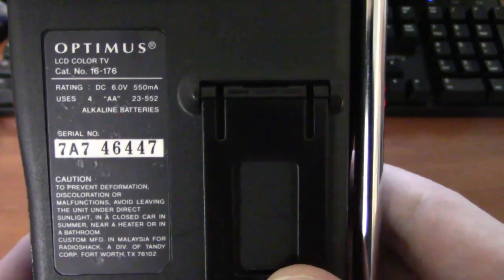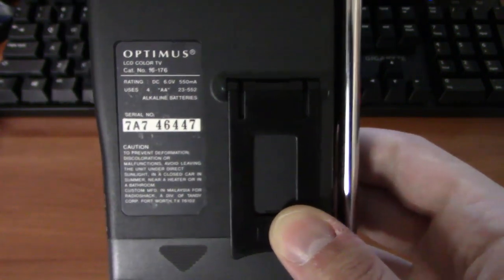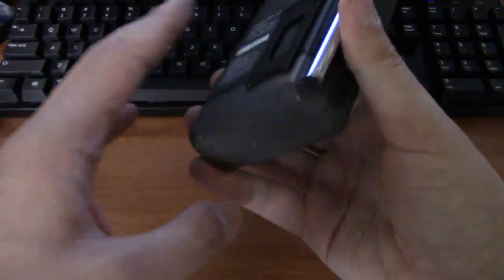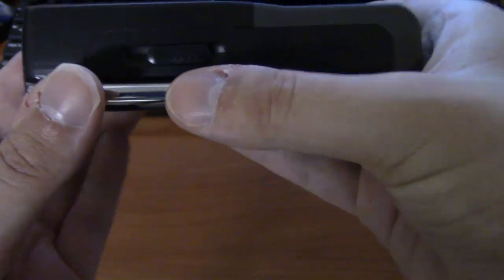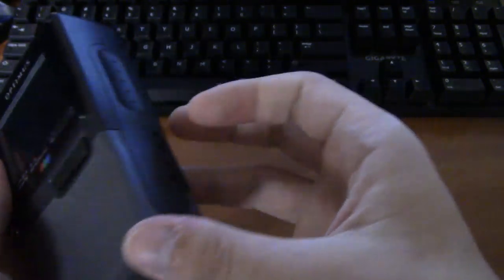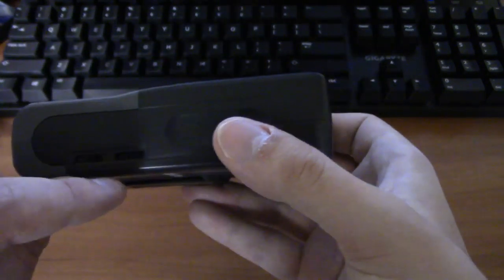On the back you get the model information. This was sold at Radio Shack — it may have even come from the one at Carolina Circle Mall depending on when we bought it. It has a little stand for propping it up. On the side you get your antenna, your controls for VHF and UHF, and a DC plug for plugging into power.